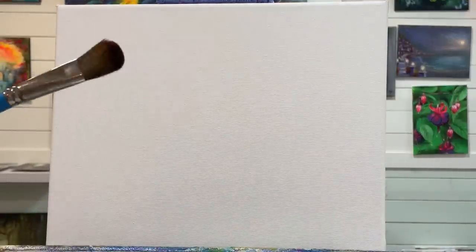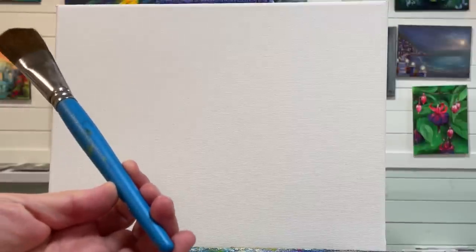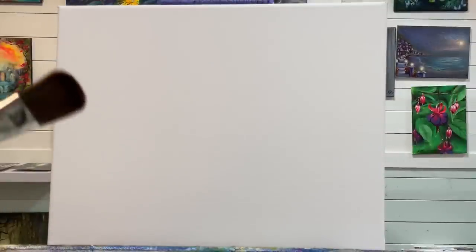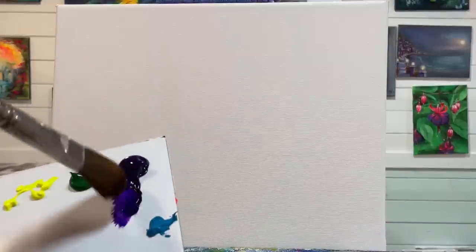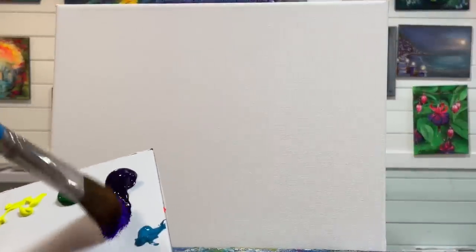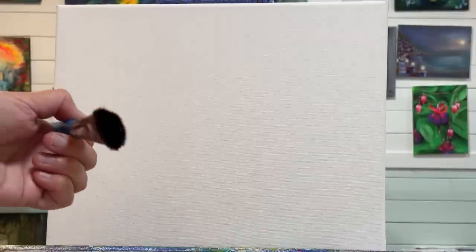I'm going to start with this one inch mop brush — this is the Princeton, by the Princeton company, it's a really nice brush to use. You don't want to get these brushes wet for this next step. You just want to apply your paint by tapping into it — just tap, tap, tap, pull in a little bit. A lot of people beginning to paint think they need way more paint than they actually do. The reason you want to tap to load your brush is to keep that poofy shape, because that's what you take advantage of to create those fun looking bushes and trees.